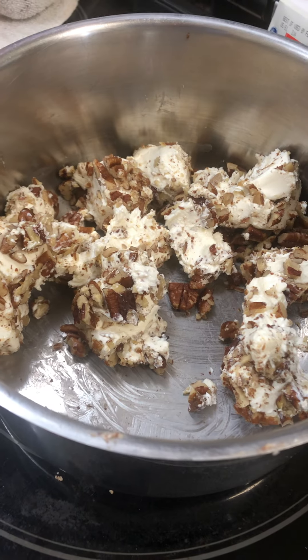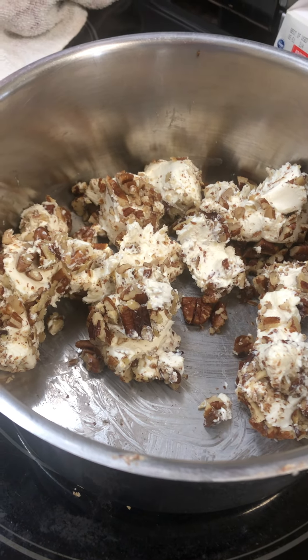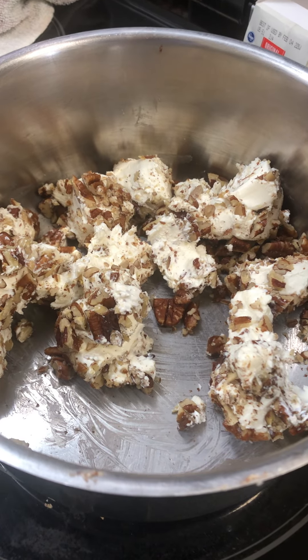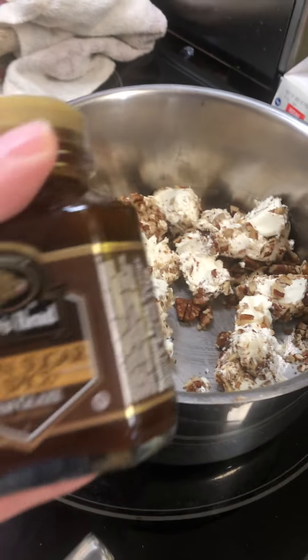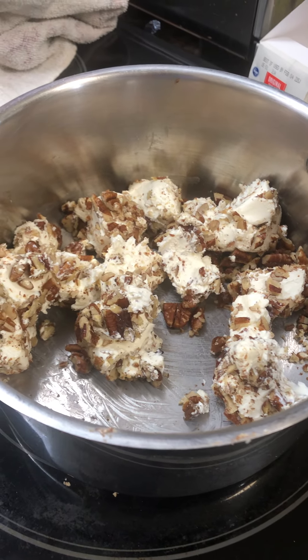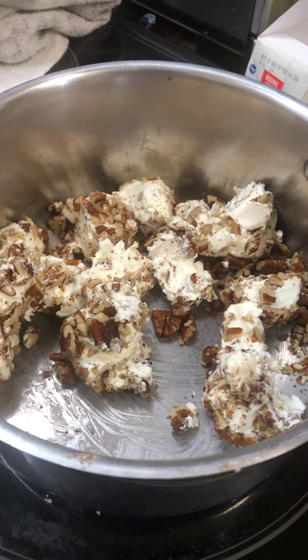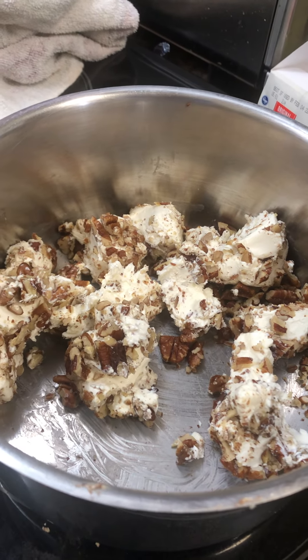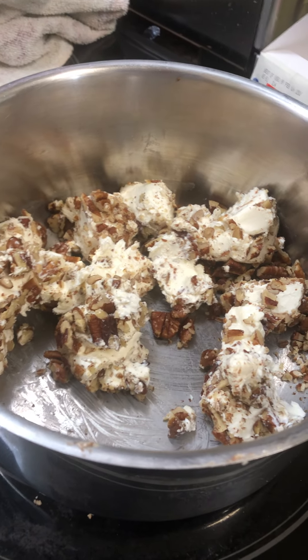I've got a ham steak that I'll heat up in the frying pan, cut into little triangle pieces, and top with this as a little appetizer — served on an entertainment cracker. I just thought I'd share that little tip. It's inexpensive and it's delicious.